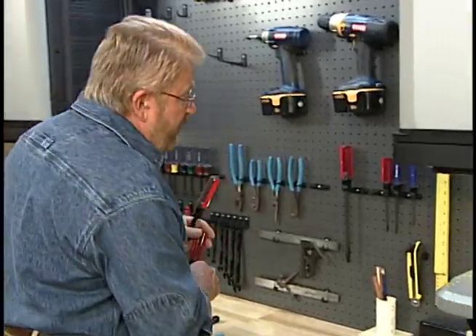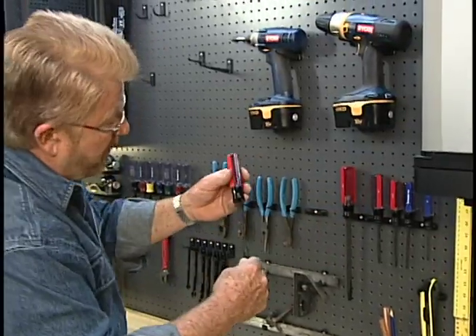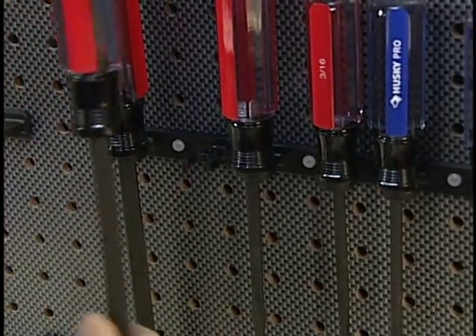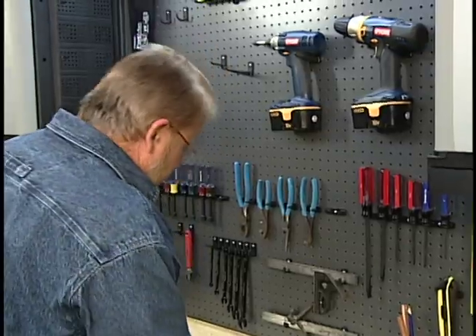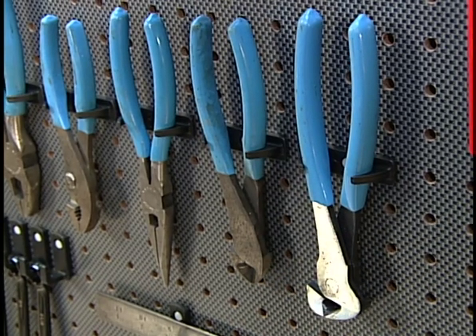These tool holders come in seven different styles — that's enough to hang up anything I've got. This is a screwdriver holder; it's got a closed loop for the smaller screwdrivers. For the larger ones, all I did was cut the front of the loop, and then the shaft just slides in from the front like that. This is the plier holder over here — it fits just about any kind of plier I can think of.